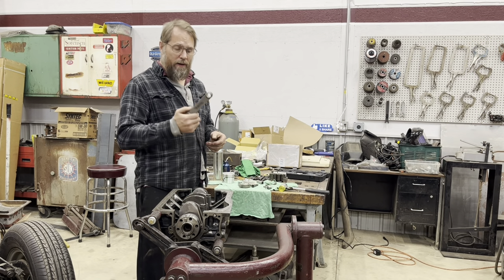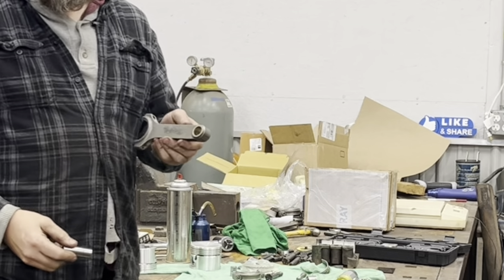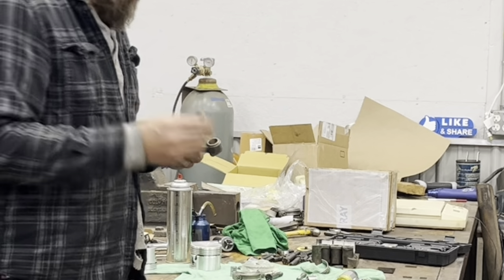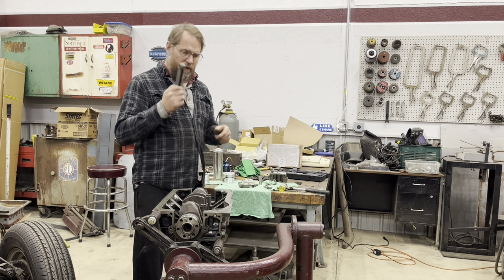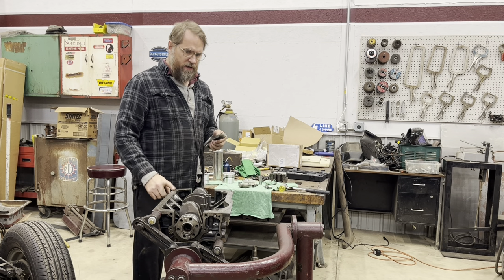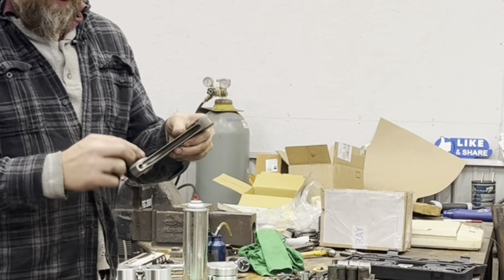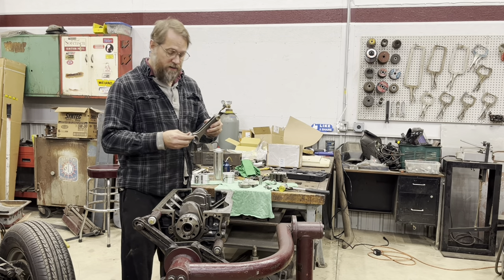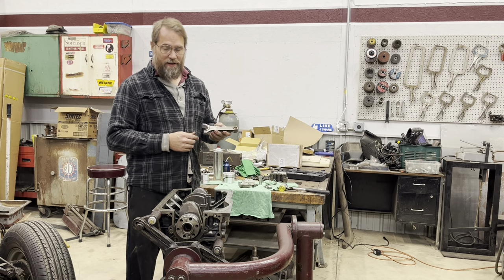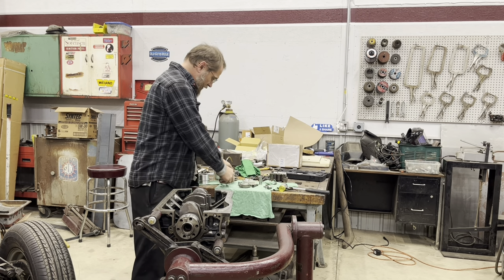A couple of things to note about these rods: the bushing on the small end needs to be reamed to fit just like any other aftermarket rod, to get the correct clearances with your wrist pin. That has to be done before the assembly work, and it's already been done since I had this in the old engine for the little time it was actually running. The other thing to note is there is no actual oiling hole here like the stock rods had, but according to all the engine builders who build a lot more engines than me, that is not a problem on these engines.